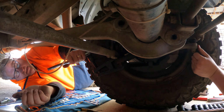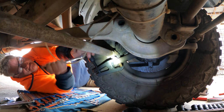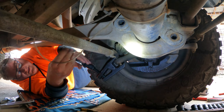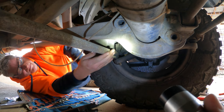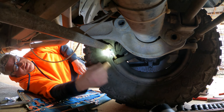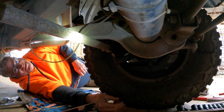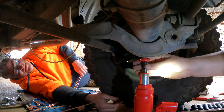Now we've got the ball joint separator on the job. We'll have separated balls by the time we're done. There we go, that's popped. We can pop that out and we can get the radius arm out. I can put the jack under here and push it up a little bit more and then we should be okay.